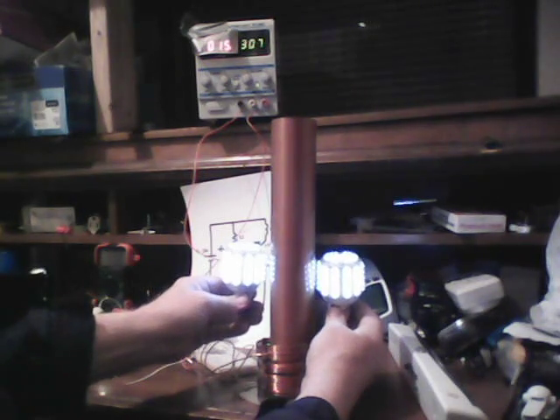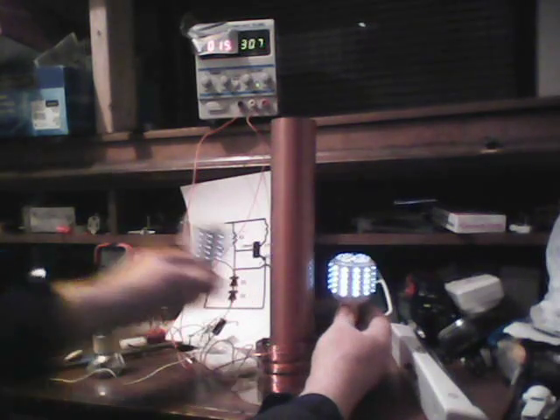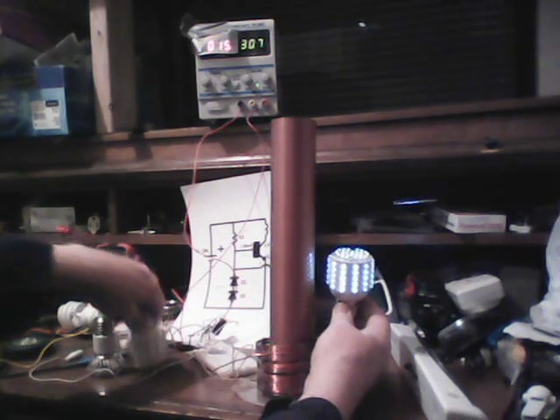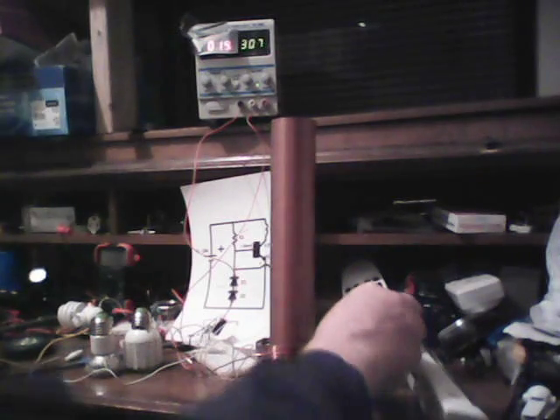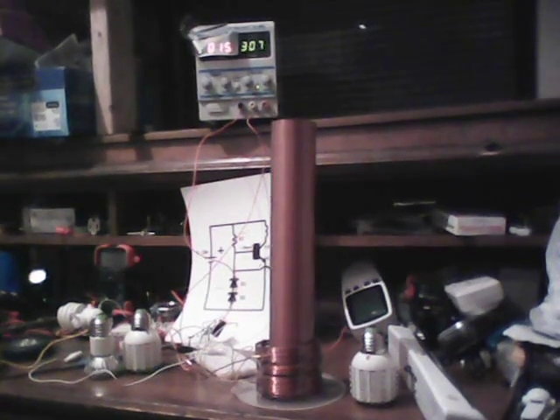This sort of thing we're trying to understand. This energy is transmitted wirelessly without showing up as a dramatic increase in the input power. So lots of fun. Happy experimenting everyone. Cheers.